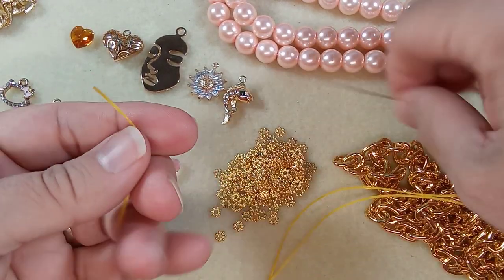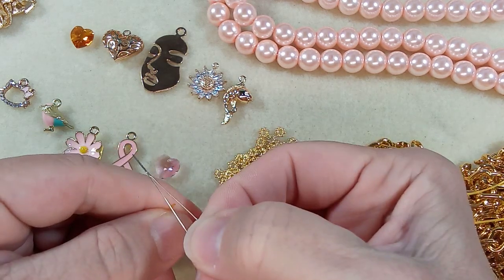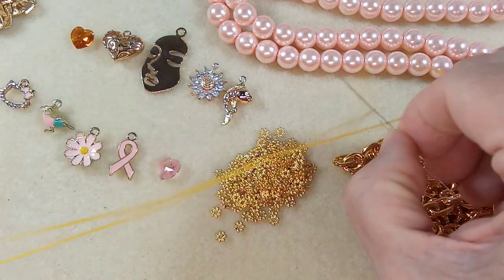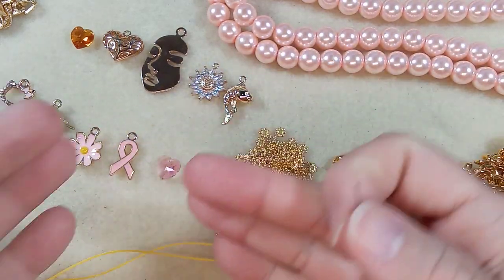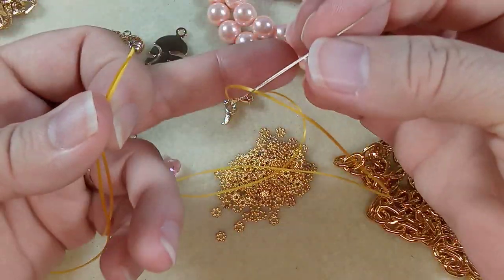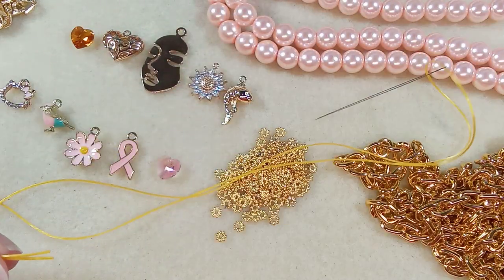Let's get this on the needle. We're going to put it at the midpoint — bring your two ends together and bring this down to the midpoint. There are a couple of ways you can do this — maybe put a bead stopper here. I think we'll do it this way.